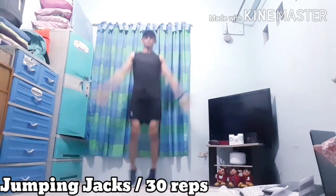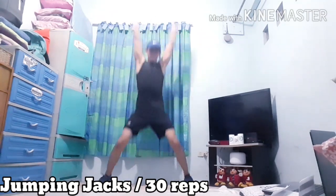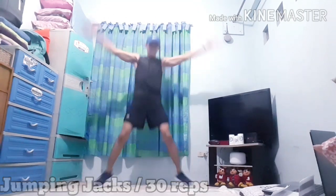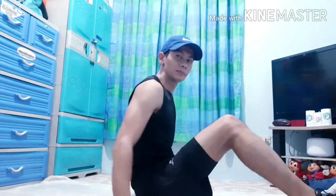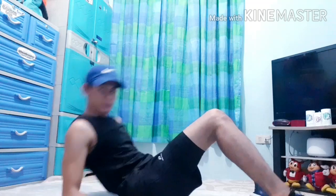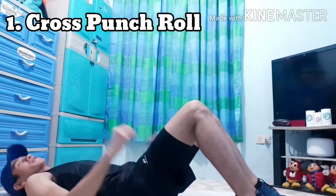Okay, let's start! So we're done with our stretching. Now we're going to proceed to our first workout, which is the cross punch roll. So, paano ba yun? Keep your back and chest on the floor. And then, make a fighting position.